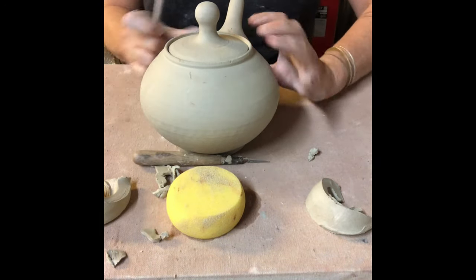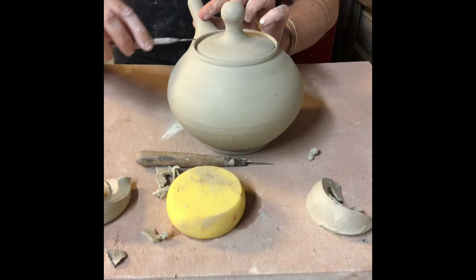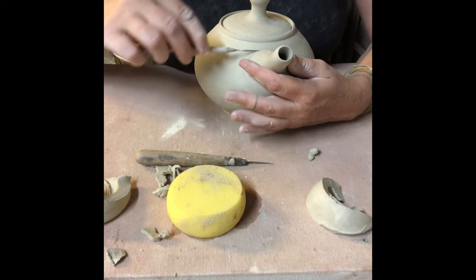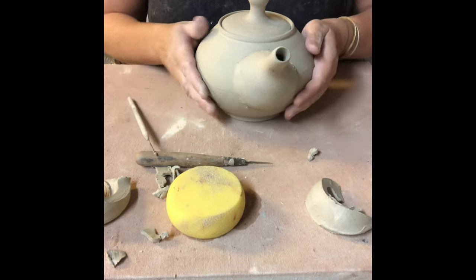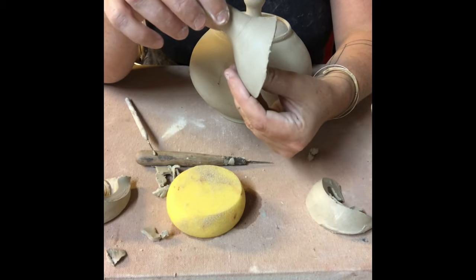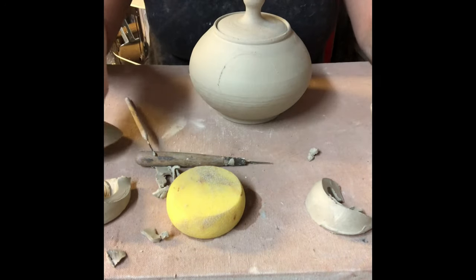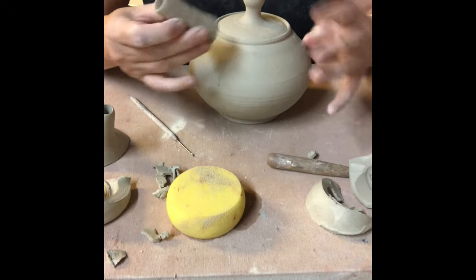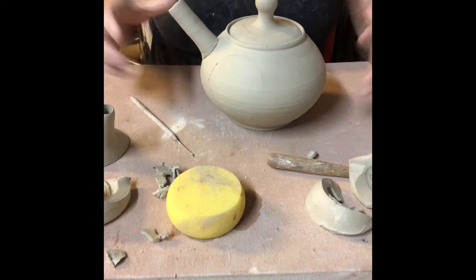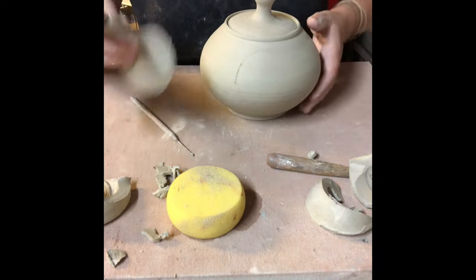I'm going to turn this towards me, center it on my teapot form, make sure it's straight, and then draw a line to mark where the placement is going to be. I also want to point out that there's always a bulbous part at the bottom of a teapot — this part of the spout helps contain the fluid and initially direct it. I find that teapots that just have a funny little spout sticking off the side lack a full feeling and don't function as well.